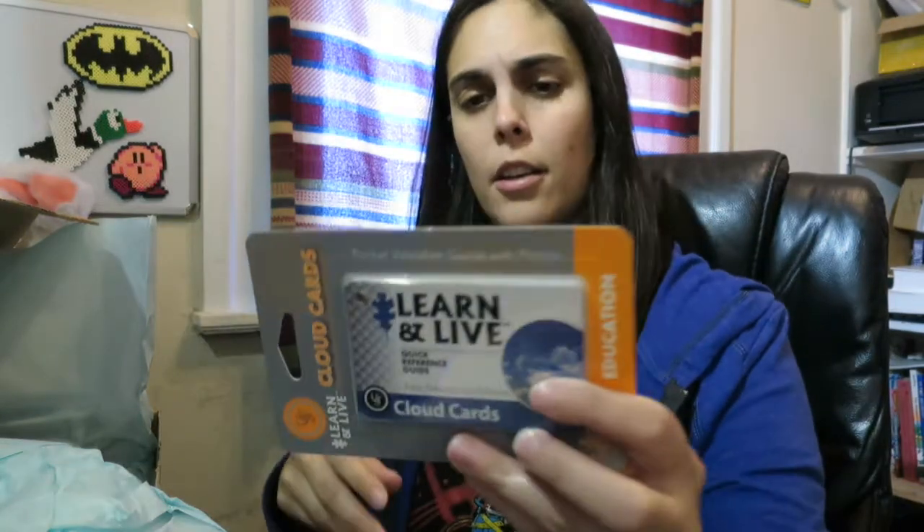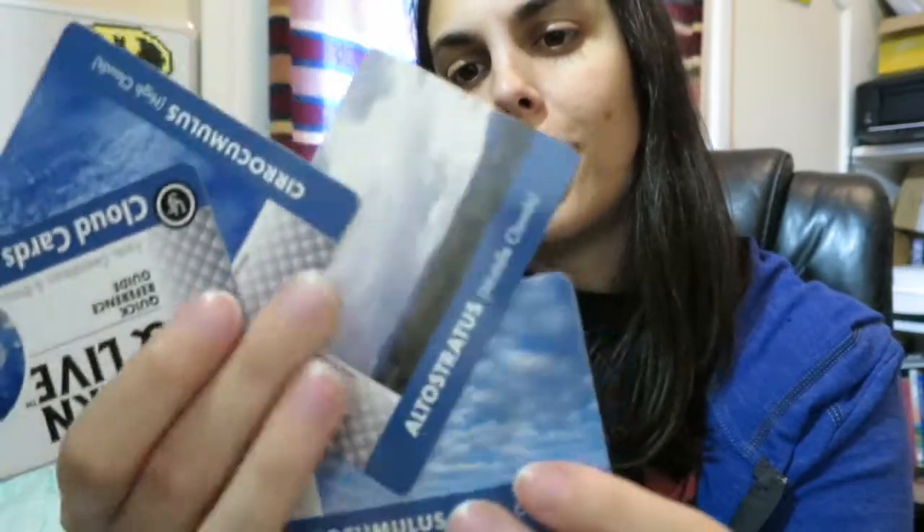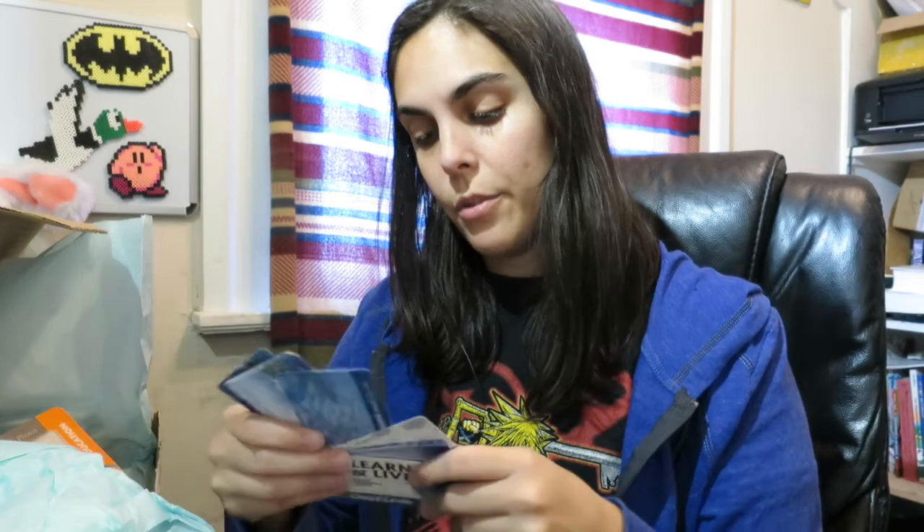So we got cloud cards — eleven waterproof cards. Let's bust it open here. The clouds — if you remember this from school — talks about the different types of clouds, shows you the picture, and the back describes the type of cloud. You can see what type of clouds are outside. The different types of clouds will also help you determine the type of weather that you're about to get.